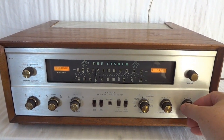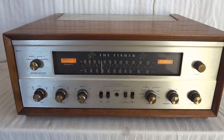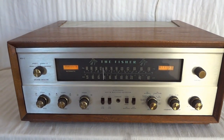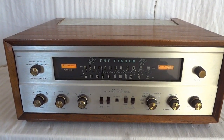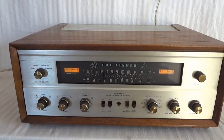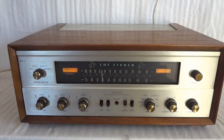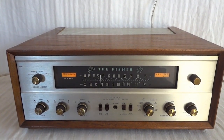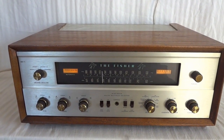This is the Fischer 800C. It was called the Executive. This stereo receiver was basically marketed in the 60s. It is an all-tube receiver — no transistors — and it was marketed to people that had a lot of money because this was a very expensive unit. This was the top-of-the-line Fischer stereo receiver. I think it's actually the best one Fischer ever made, and it very well might be the best tube receiver ever made, because this receiver is built like a tank.